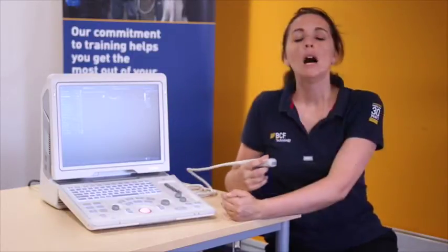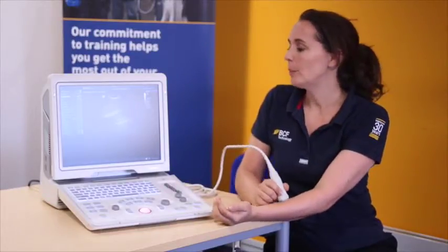Now we have our patient details in, we're ready to start scanning. I'm just going to go through the basic buttons that you should use for any scan. I'm going to use my arm as an example.